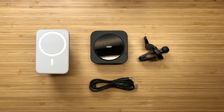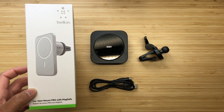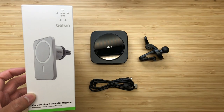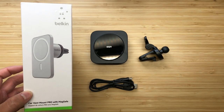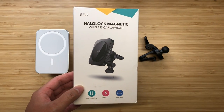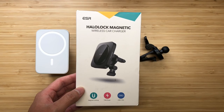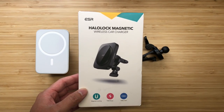Hey guys, it's L-Tune Dex here and today I just wanted to talk about some MagSafe car accessories. Specifically, we have the Belkin Car Vent Mount Pro with MagSafe — the official car mount supported by Apple. And then we also have the ESR Halo Lock magnetic wireless car charger, which also serves a similar function for mounting your phone in your car.